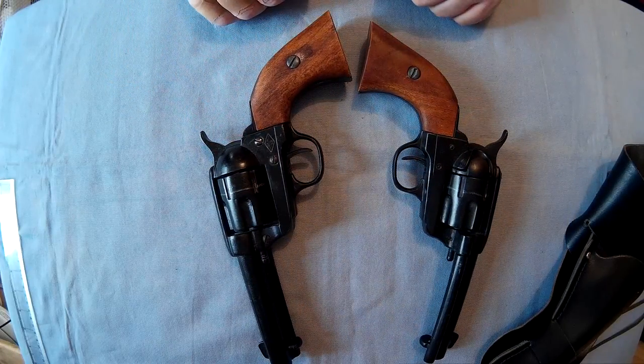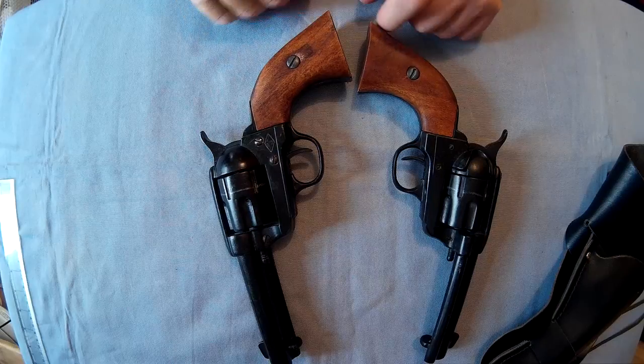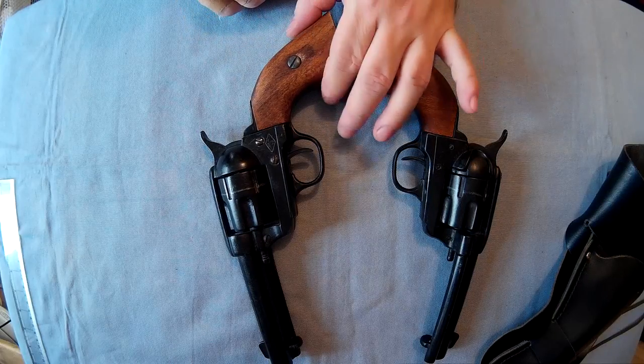Don't know what the wood is on the handles, but it's comfortable enough and looks good.